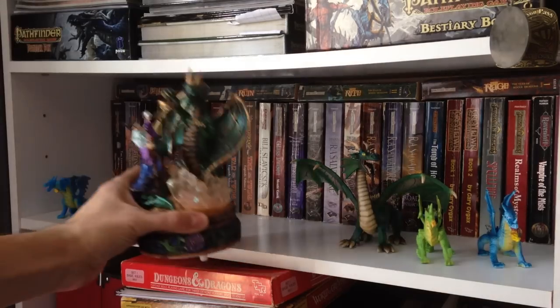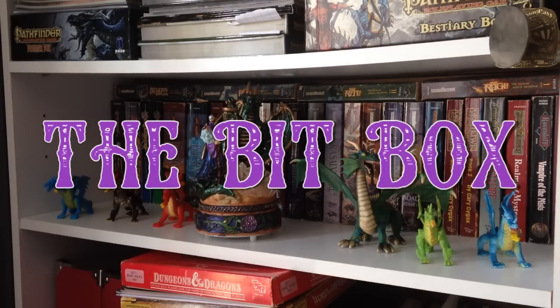Today on the Bit Box we're going to talk about printing PDFs at home of different RPG and RPG-related materials. This is intended to be a guide on printing your own materials at home — some best practices and experience tips and tricks I've learned through printing hundreds, if not thousands, of pages of materials at home. I hope you can avoid some of the mistakes I've made and save yourself some paper and ink.